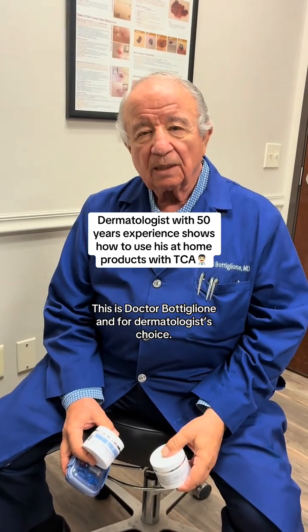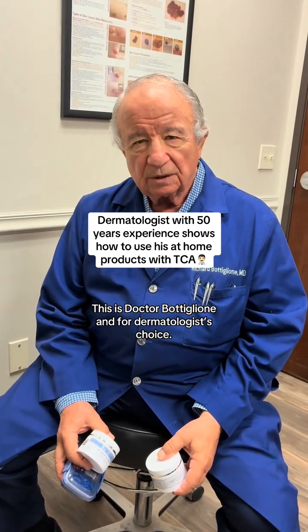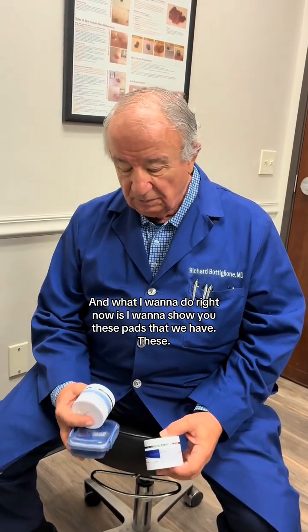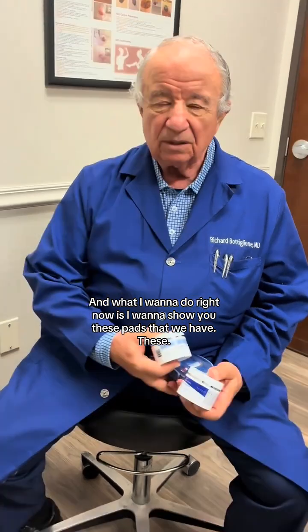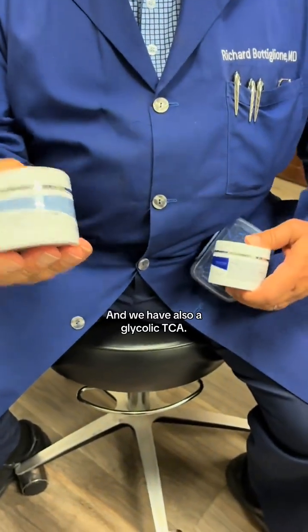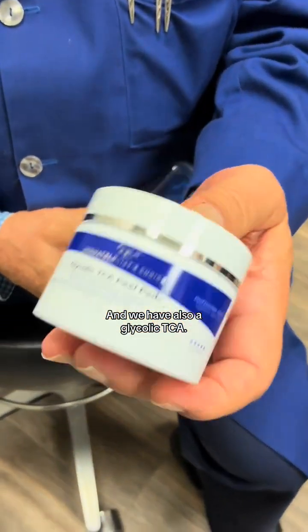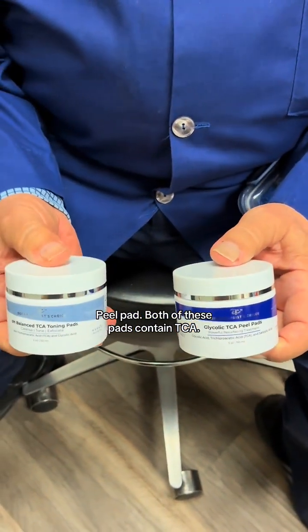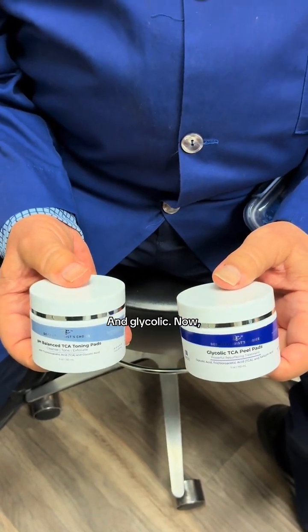This is Dr. Balion for Dermatologist Choice. What I want to show you right now are these pads that we have. This is a pH toner pad, and we also have a glycolic TCA toner pad. Both of these pads contain TCA and glycolic.